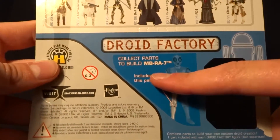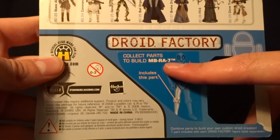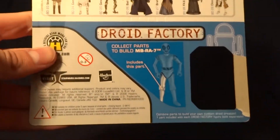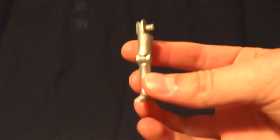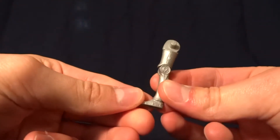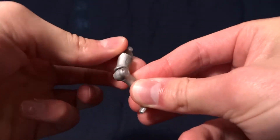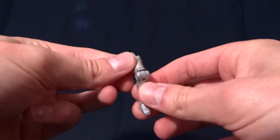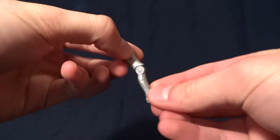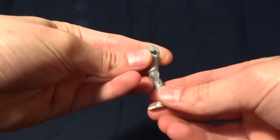The particular one it comes with is the right leg of MBRA-7. I'm not familiar with that character, but he does come with a piece, and here it is. It doesn't have that much articulation — it would have it here at the hip and at the knee, but no ankle articulation. Interestingly, it has a really good hinge in the knee that actually over-extends. So that's kind of cool.